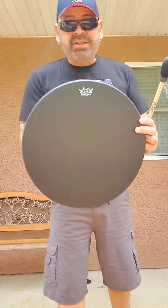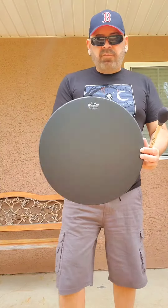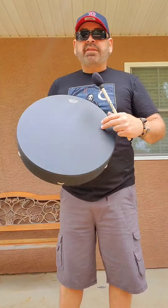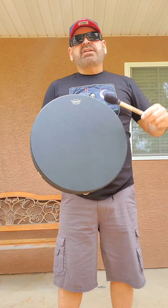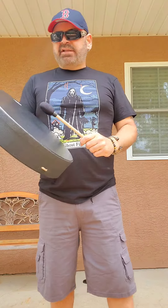This is my friend Jackie's 16-inch Remo Bahia Buffalo drum. This is the back, this is synthetic, 16 inches. I'm pretty much like six feet tall. Beautiful, deep, resonating sound, so I'll just want you to hear it.